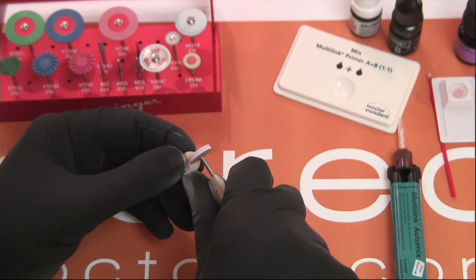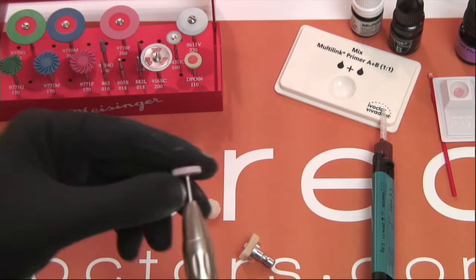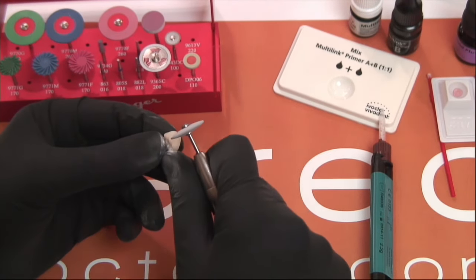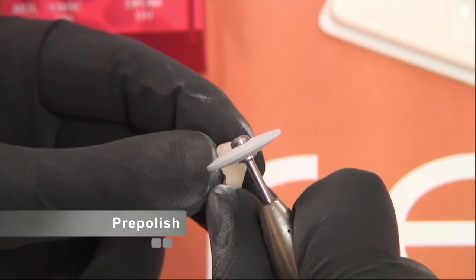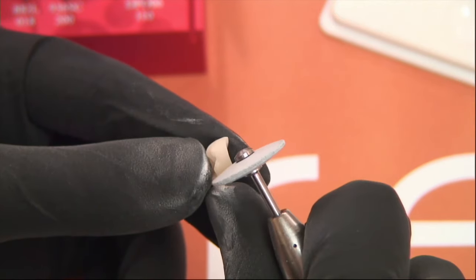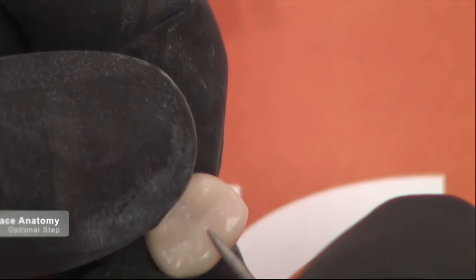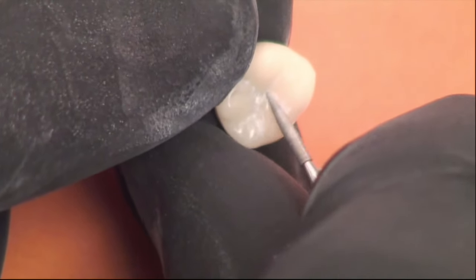If there are any contour changes to make, you can also use that burr to make those changes. The next step is to smooth and pre-polish. If there are any burr marks, we'll use the 9613 burr in the kit and just lightly go over the margins and contour to pre-polish and smooth out the restoration to prepare it for the final polish. You can also use the 863 burr prior to polishing to put in some anatomy, since the milling unit has fairly large burrs.